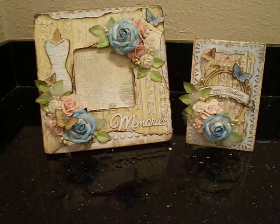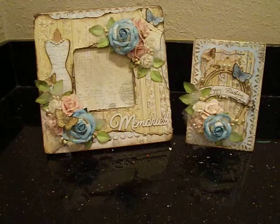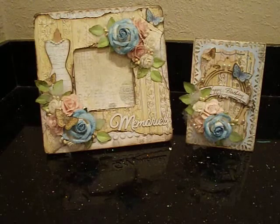Hey everybody, it's Liz and I'm just here to share some projects with you. Today is my mom's birthday and I just finished this for her. I wanted to make her a little frame and a nice little birthday card to go along with the dolls that I ordered. My mom just loves collecting the I Love Lucy dolls, the Barbie dolls, and so we ordered a couple of those for her. I know she's going to love them, but in the meantime I thought I'd make her a little something.